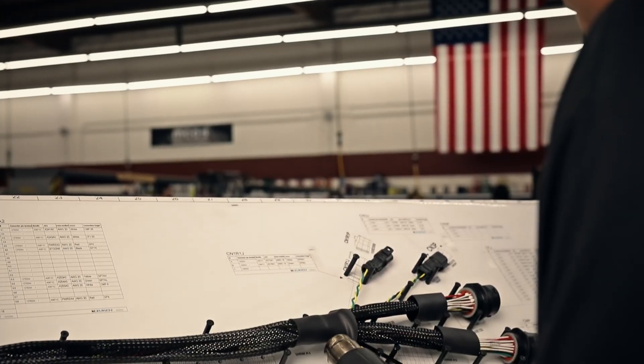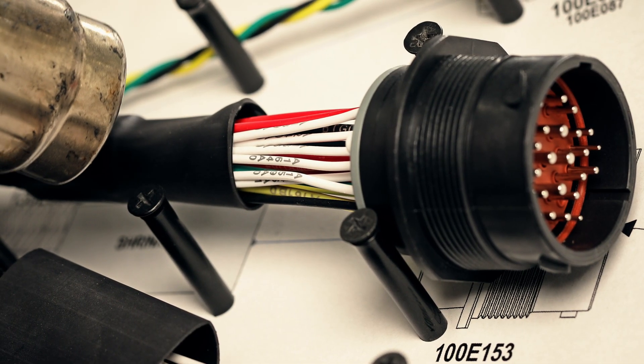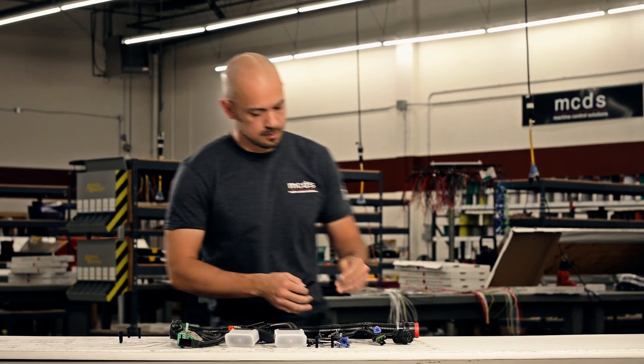After tests, the harness is moved to final assembly, where tubing is heat shrunk. And when required, braided sleeving is positioned and sealed.